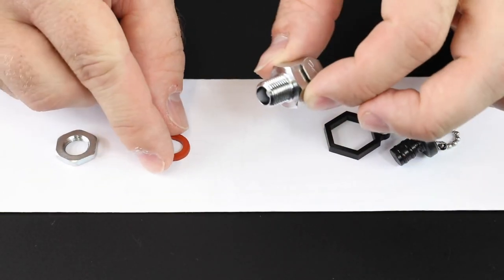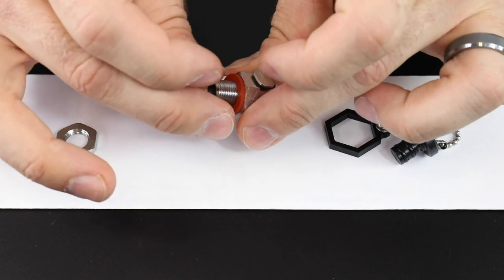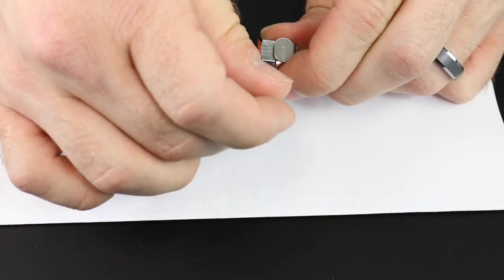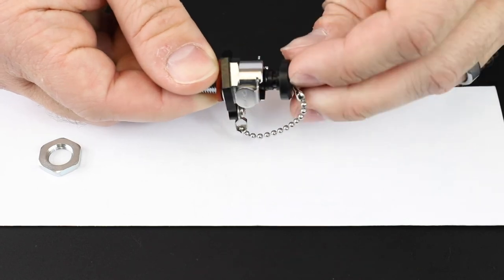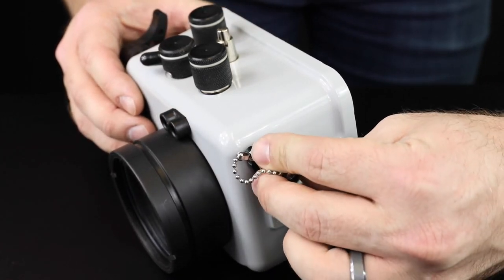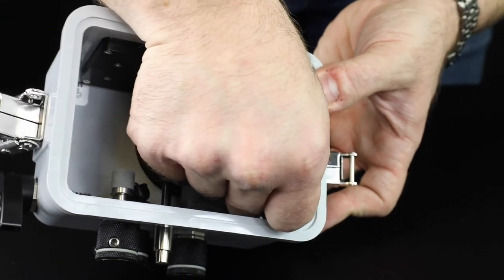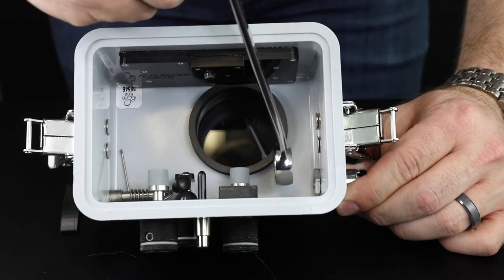Make sure that the seal ring and valve plug retainer are in place on the valve body. Do not lubricate the seal ring prior to installation. Insert the valve into the threaded hole. The valve does not thread directly into the housing — rotate the valve so that the lock release is easily accessible. Hold the valve in the desired orientation while attaching the nut on the inside of the housing. Tighten the nut with a wrench until snug. Do not over-tighten.